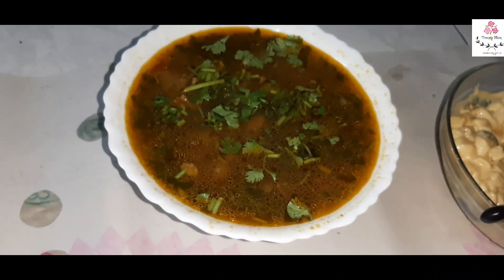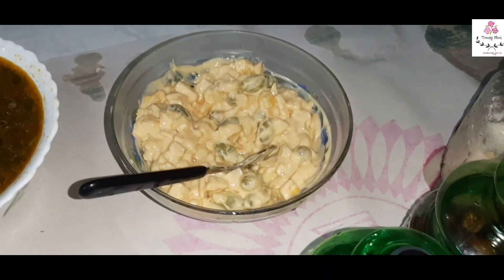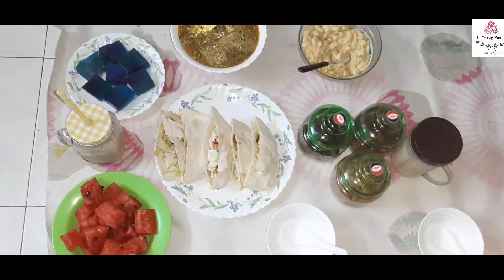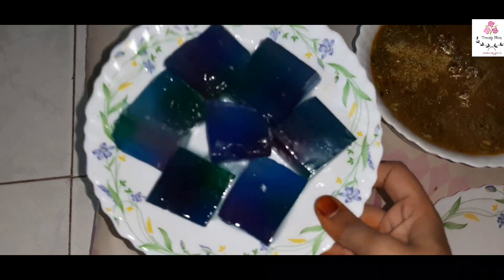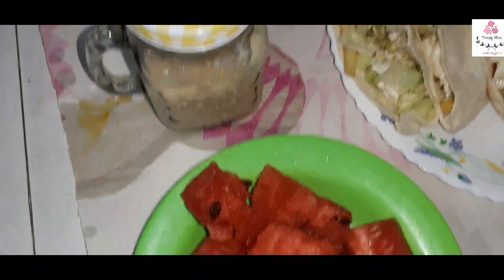That's everything I prepared for Ramadan to keep my work simple. I hope you all liked the dishes! If so, please like, share, and comment, and if you're watching for the first time, please subscribe. I also added one more dish — galaxy agar agar — if you'd like to know that recipe, please comment below. Thank you so much for watching, and inshallah I'll be back with another video. Take care, bye bye! Assalamualaikum warahmatullahi wabarakatuh.